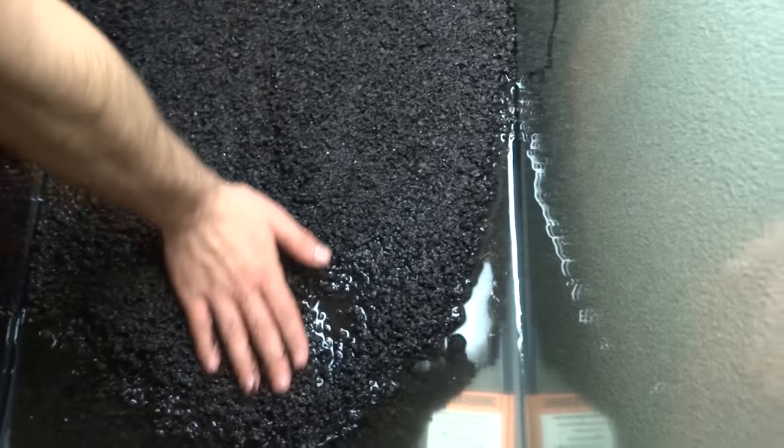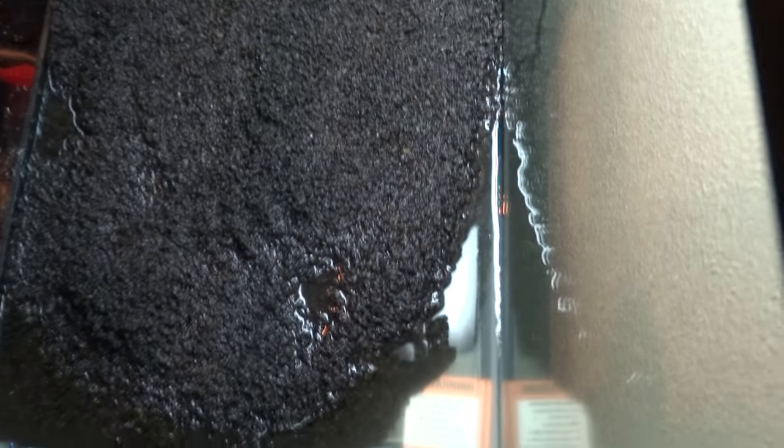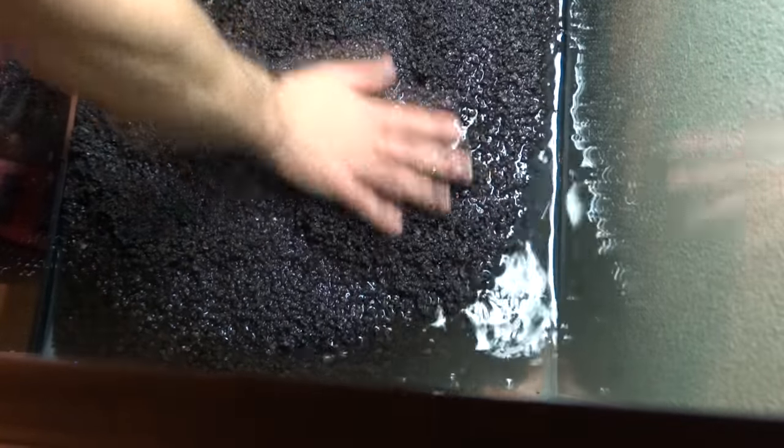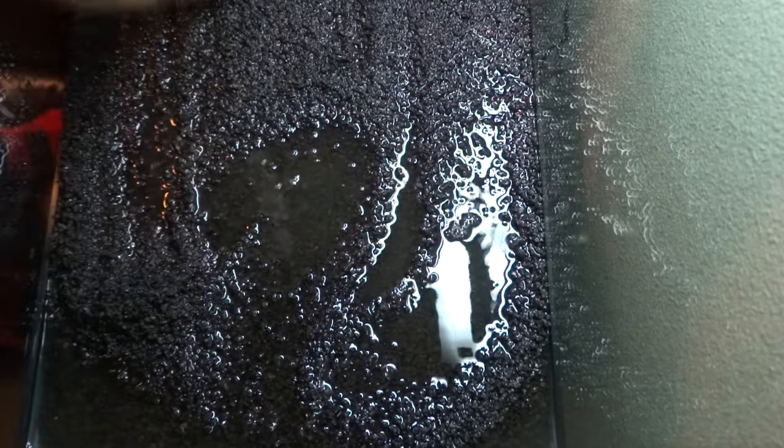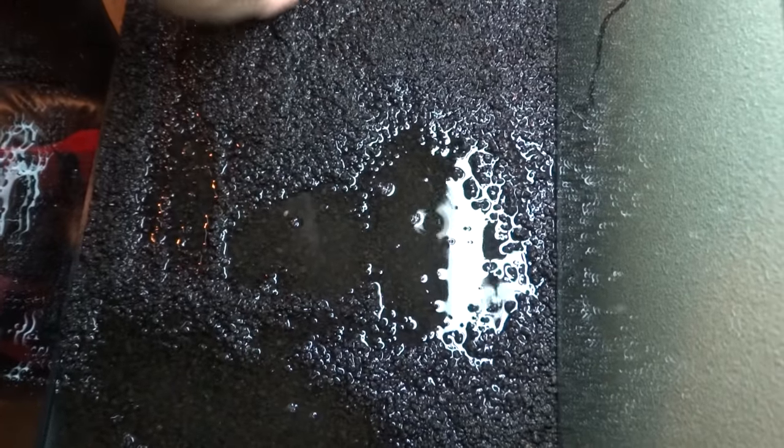I used my hand to level the substrate — most people prefer a paintbrush but I didn't have one, so I just did it by hand. I kept it simple and didn't create any hills; I made sure it was even all throughout the tank. When it was done you could still see some water in there, but that's fine. Looking at the side view, the substrate is about three to four inches deep, which is good considering the amount of plants I'm going to be putting in that require that depth.